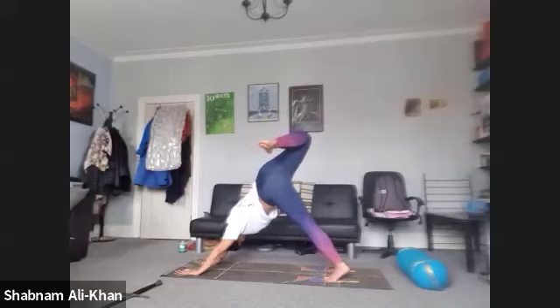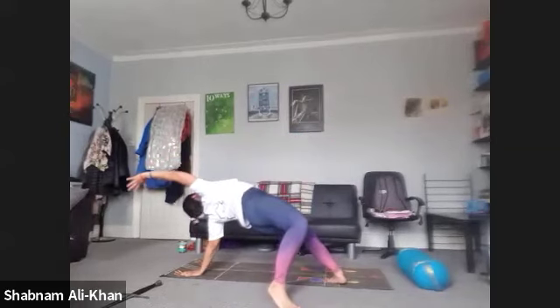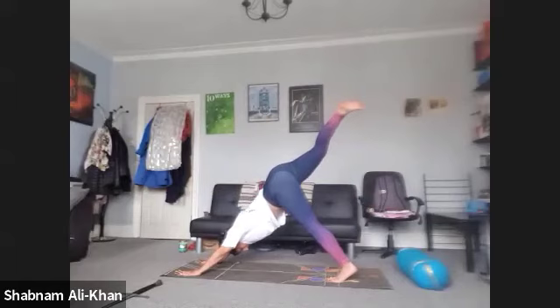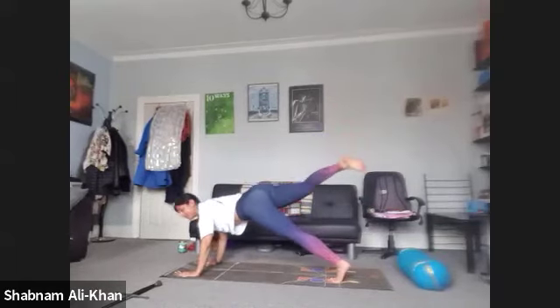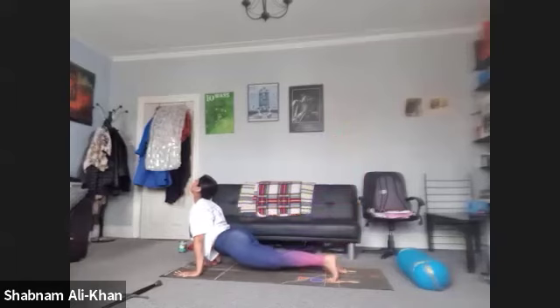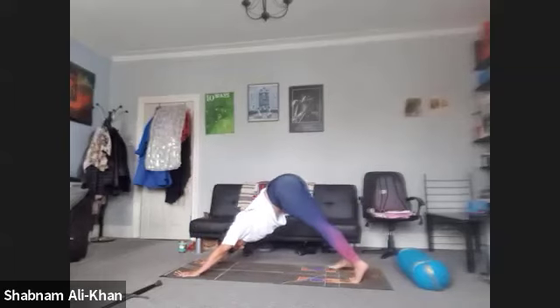Or you can drop that right foot all the way back, coming into your wild thing pose — it's your choice. When you're ready, let's meet back in three-legged dog. You can release that foot here or you can come forward into a three-legged plank. Lower it down, drop that right foot gently, untuck the left foot, and come back into your downward facing dog. Let's take three lion's breaths right there.